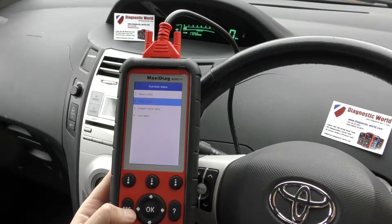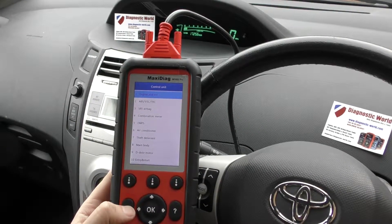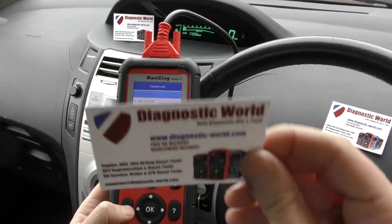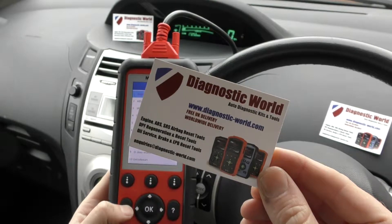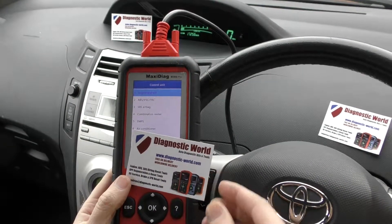I will put the link to this kit in the description below this video. It covers a lot of different systems and also a lot of different vehicles as well. It's available at Diagnostic World — www.diagnostic-world.com. Thanks for watching and I hope this helps.